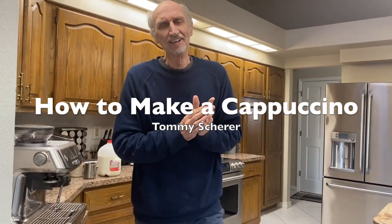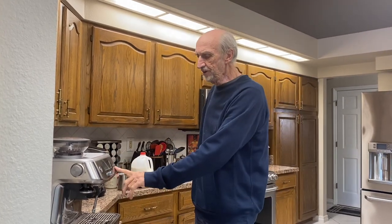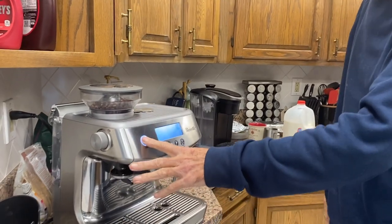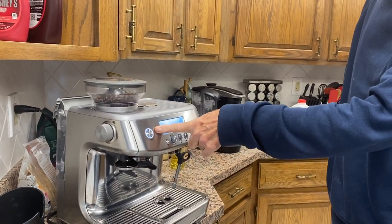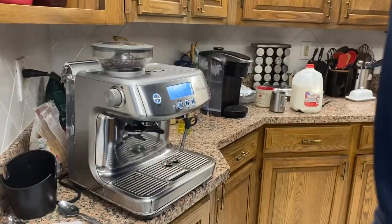Hi, Tommy Shearer here. Today — this is called 'The Truth of Existence,' that's the name of my channel — I'm going to show you how to make a cappuccino. You might want to look at this machine; it's a Breville. I'm not advertising that, but that's what we have. You have to have a machine like that. That's the on button — I just press it.